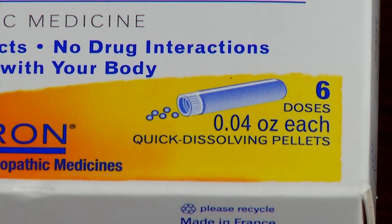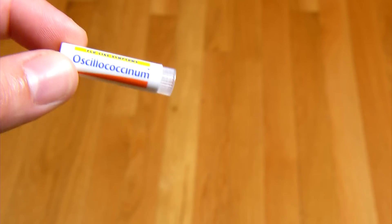Oscillococcinum is easy to take. First of all, it comes packaged in unit dose vials. Second, you don't need any water to take it, you don't have to chew it. These are sweet tasting pellets that just dissolve under your tongue.